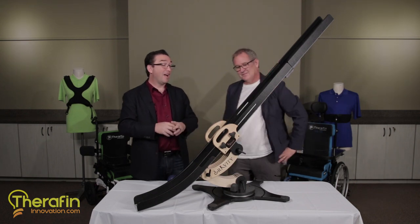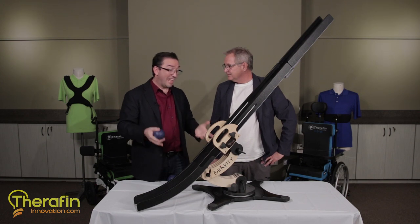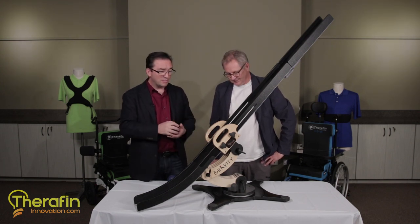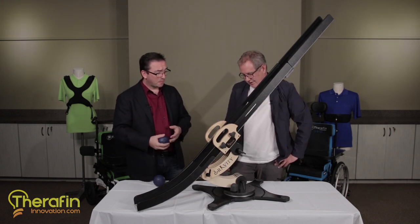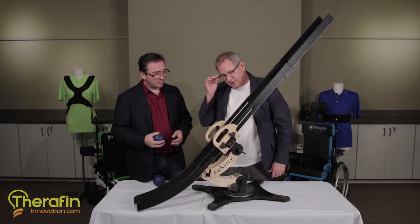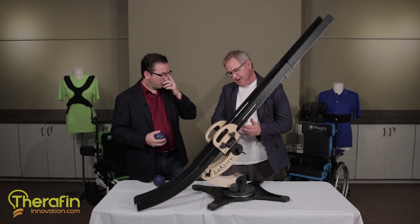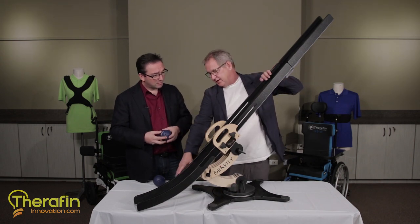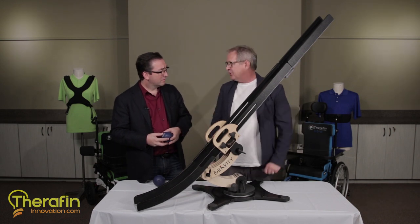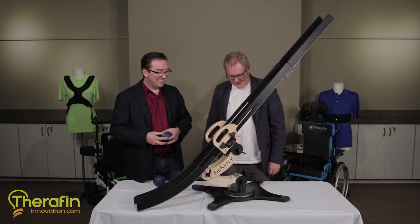We are actually here at the factory in Chicago. This is something that has been completely designed and manufactured here in Chicago. We start with birch from Finland and we route all the shapes out on our CNC routers — computer-controlled routers — and then we do the appropriate finish work. We route the side pieces on the routers and then we start connecting it all and building all the components.